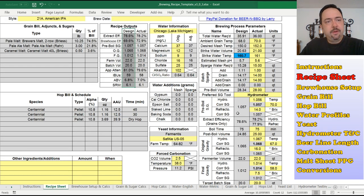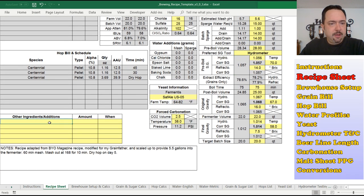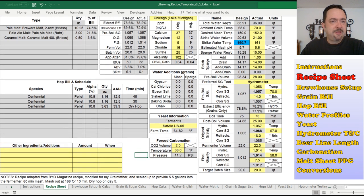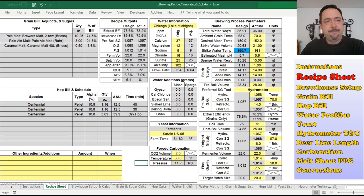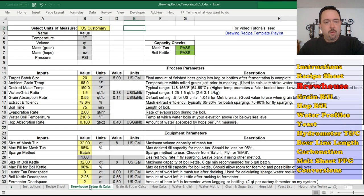That's the overview of the recipe sheet. There are also yellow areas for adding extra ingredients such as starters, Whirlfloc tablets, orange peel, coriander, spices, and things like that, as well as a notes section you can edit. This is what you print out on brew day or display on your tablet or laptop on brew day.